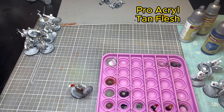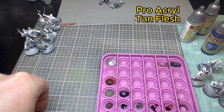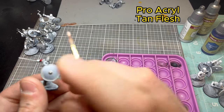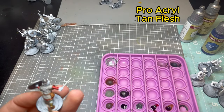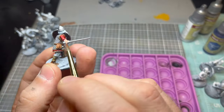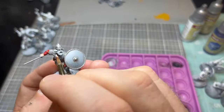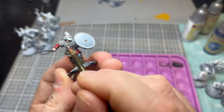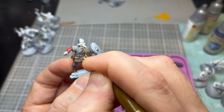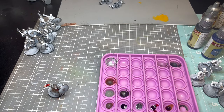Now we're focusing on skin tone using Pro Acryl Tan Flesh — one of my favorite flesh tones, especially as a base coat. There's not a lot of skin on these guys, lots of beard on most models. The skin points are where people get drawn into the model, so do your best. Don't forget the neck and back of the neck on some models.